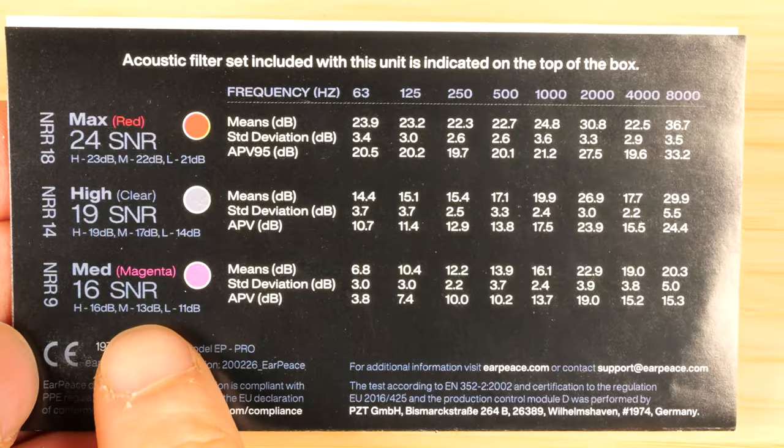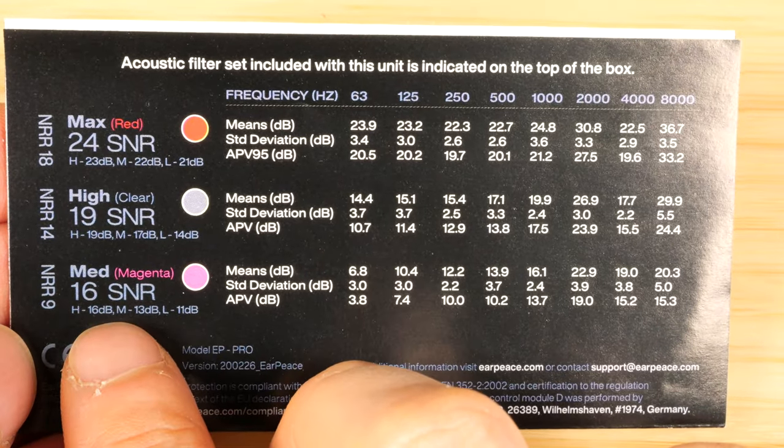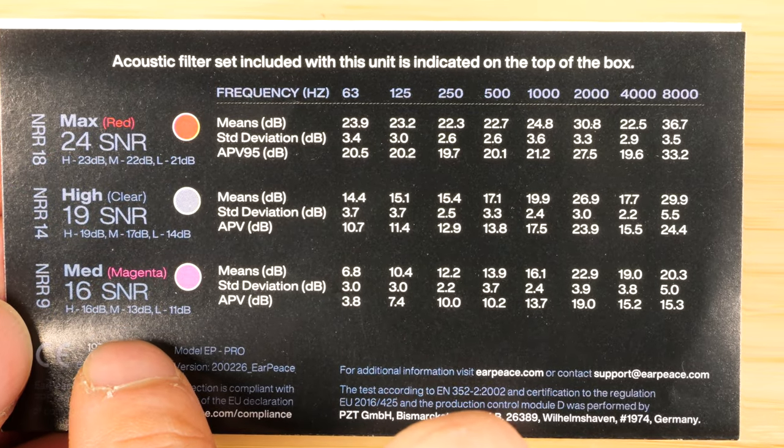This particular model reduces noise about 20 dB across the board. Normal earplugs, if you put them in, just completely deaden everything and you can't hear at all. I really think everybody should carry a pair so people won't lose their hearing all the time. Earpiece comes with various attenuation levels — this pair only comes with minus 20 dB, but it also comes with other levels of attenuation in different colors.